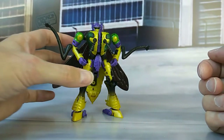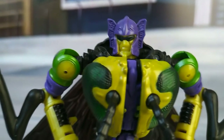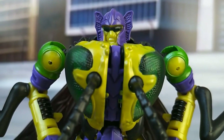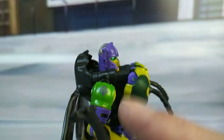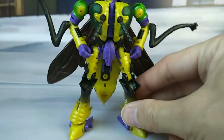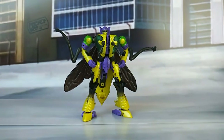So that is Buzzsaw in robot form. Just quickly have a look at that head sculpt — that is brilliant, I love it. Does have light piping because his eyes are green, but that doesn't shine through that well, unfortunately — but it's there. You saw a little bit of a glance there. Nice Predacon symbol on his shoulder as well. Really nicely done in my opinion, and definitely a mold you should have a version of in your collection.